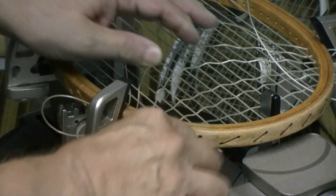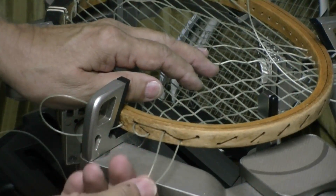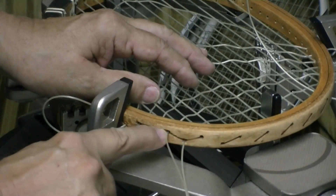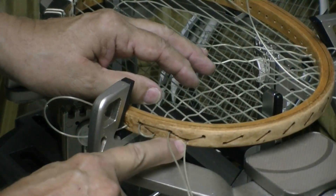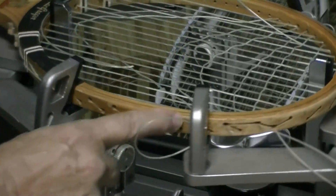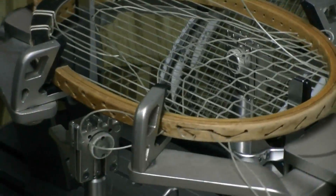You can see the same thing on the other side of the racket. These two strings here are connected but I've got a loop here so I can pull tension. From here to here I've got a groove, here to here I've got a groove, here to over here I've got a groove — but it's hard to see.